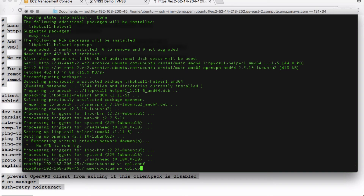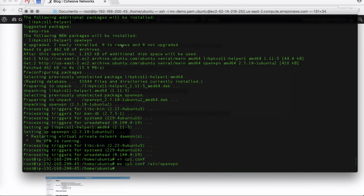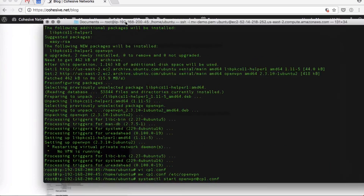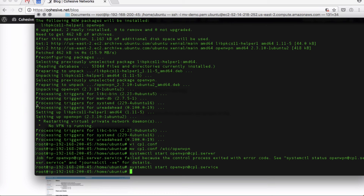Next we'll move it: move cp1.conf to /etc/openvpn. Then run systemctl start openvpn@cp1 — note the service name is cp1.service. To make sure it's running, run ifconfig.